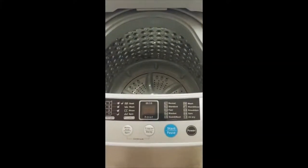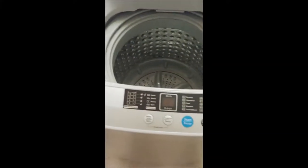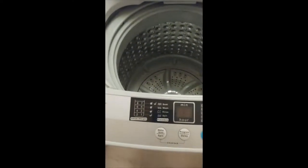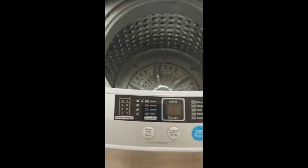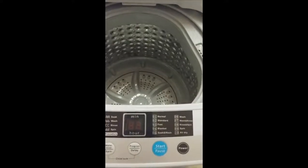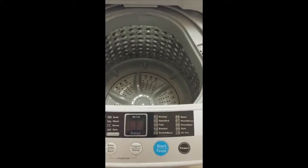I'm going to show you about this Gigantix fully automatic washing machine that holds all the different water levels, the different programs — normal, standard, fast, etc. — and start and power.